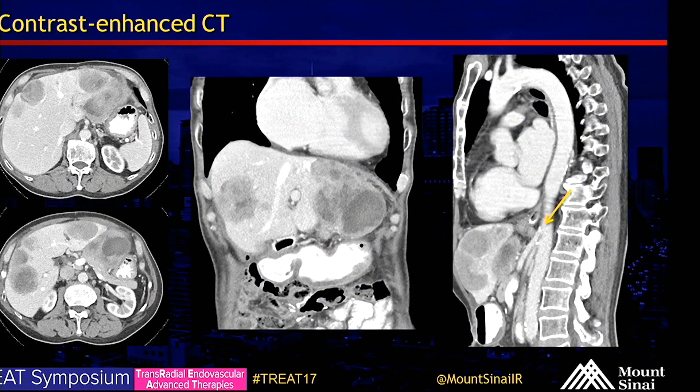Contrast-enhanced CT showing multiple hepatic metastases. We also note off the aorta, the celiac and SMA come off at a very smooth angle when approached from above.